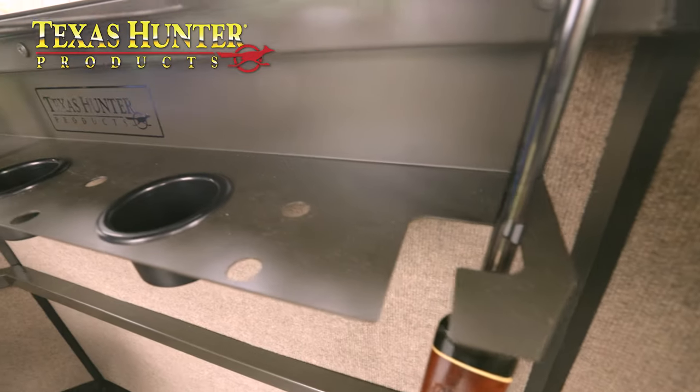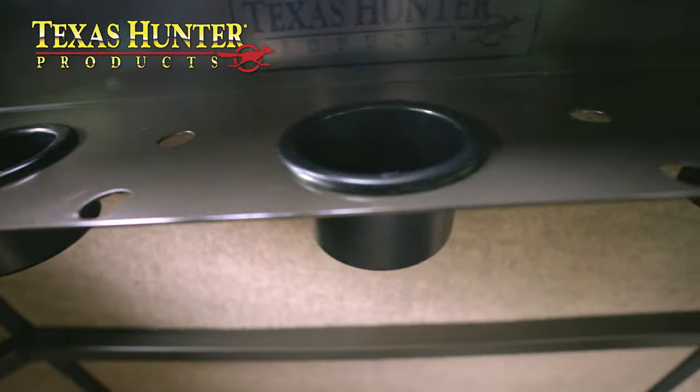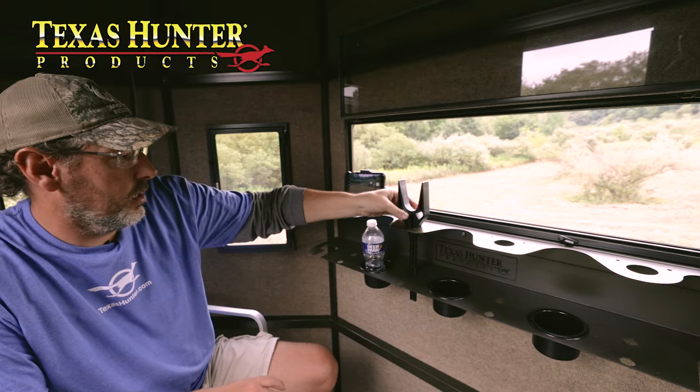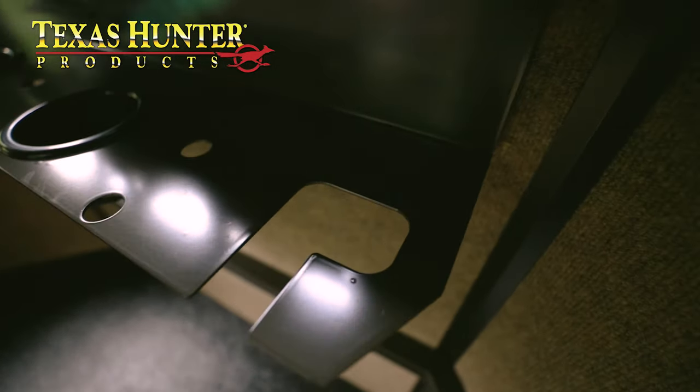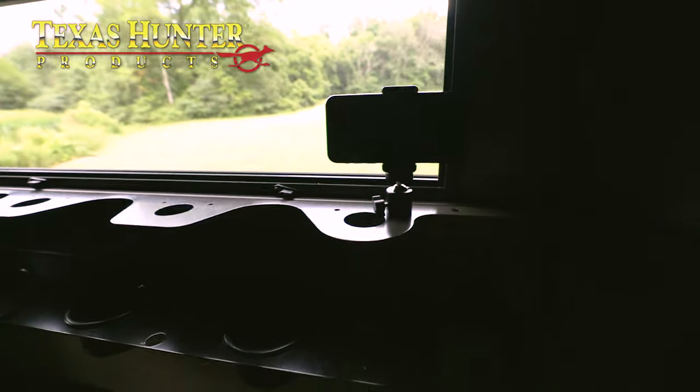Another very important aspect of this blind is that it is built for comfort. As you can see, this is a big blind — you can easily fit three or even four people in here. It is six feet three inches tall, so even a big guy like me can almost stand up completely. Another great feature is the deer blind shelf, which is loaded with features: three different cup holders for your coffee, hot chocolate, or water in the mornings, four different spaces for a rifle rest, and a rifle rest on each end as well.